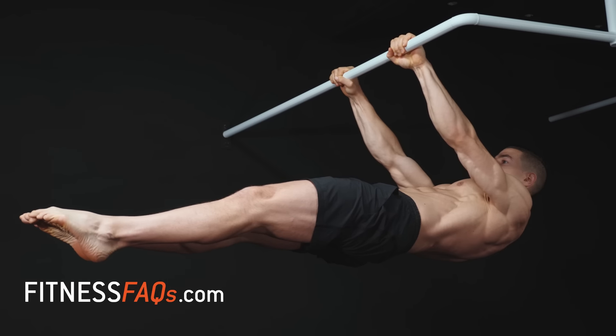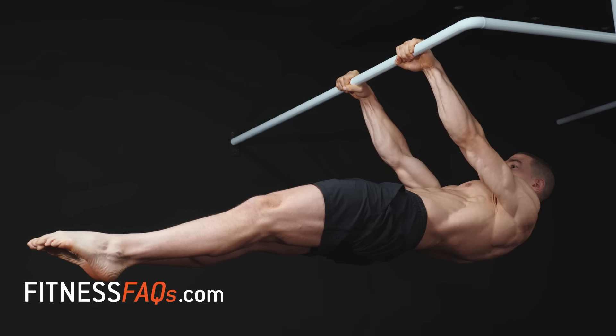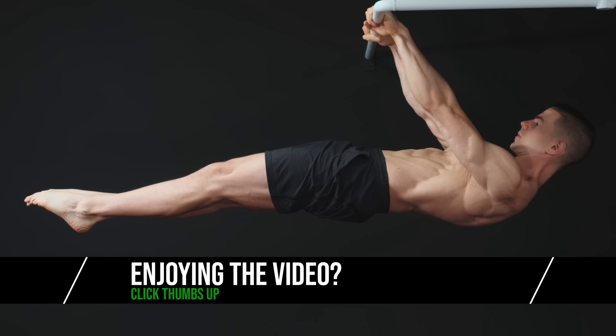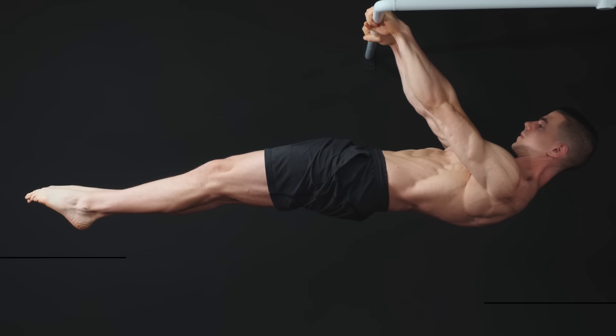Being able to hold the final front lever progressions doesn't happen by accident. My advice is simple: pick a front lever progression which is difficult for the sets and hold time in the workout.